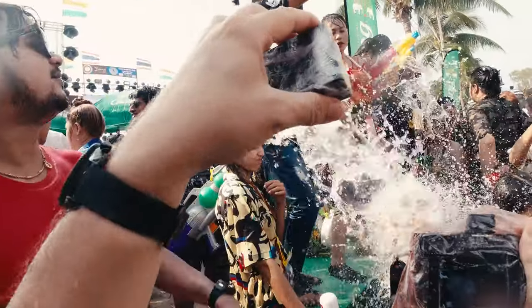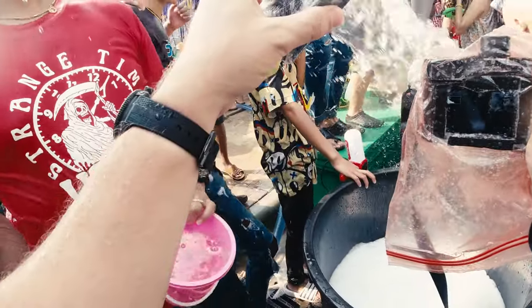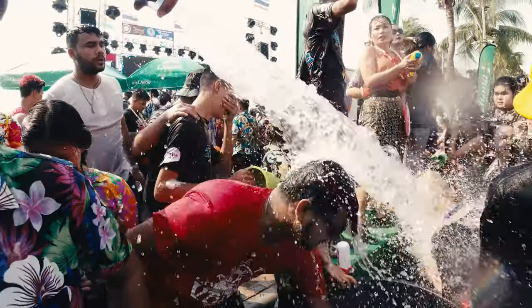If you now think Songkran in Bangkok isn't crazy enough, don't worry — I got you covered because I went to another city where things got really wild, and you'll see that in a video very soon.